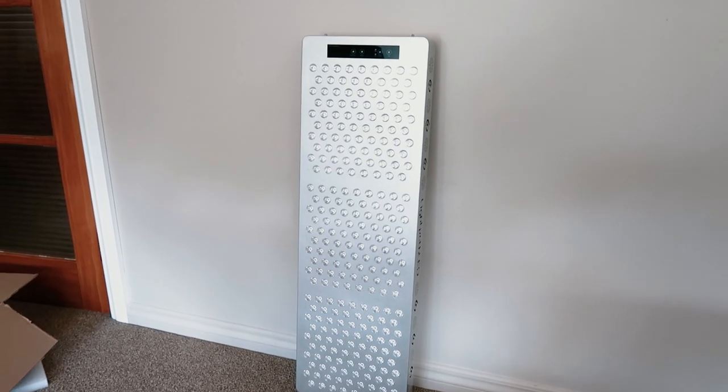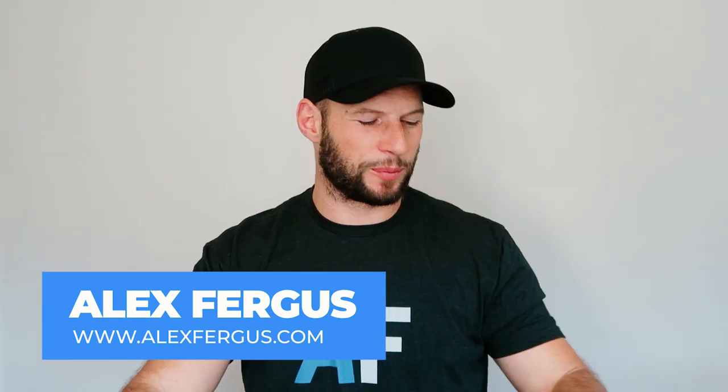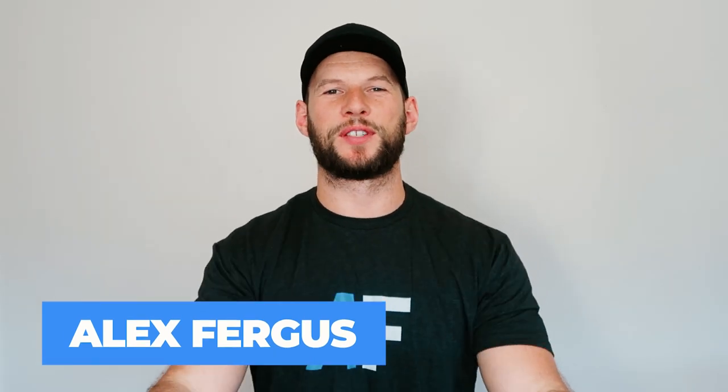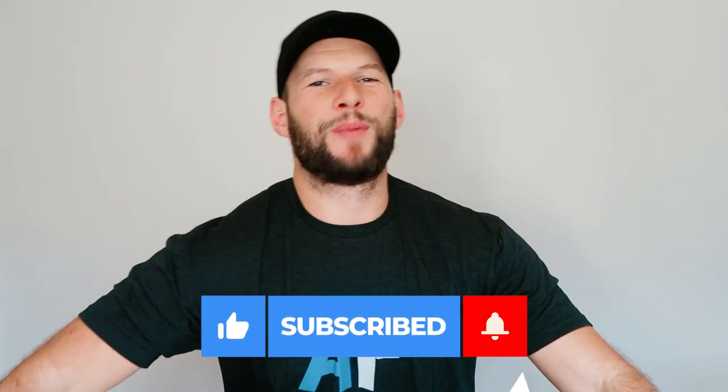This is seriously the most crazy red light therapy panel I've ever tested in my life. Hey guys, Alex here from AlexFegas.com and today I've got another red light panel that I'm going to unbox and share my first impressions with. This panel is the Light Path LED multi-wave pulsed panel.